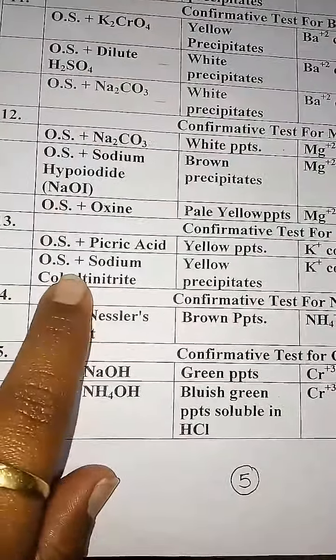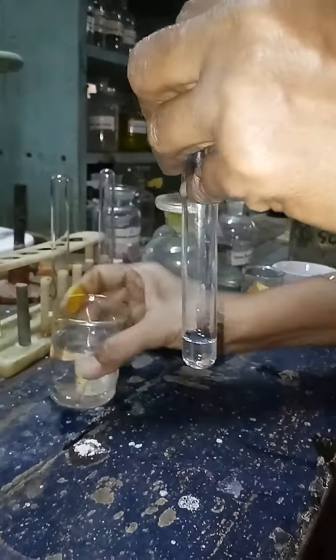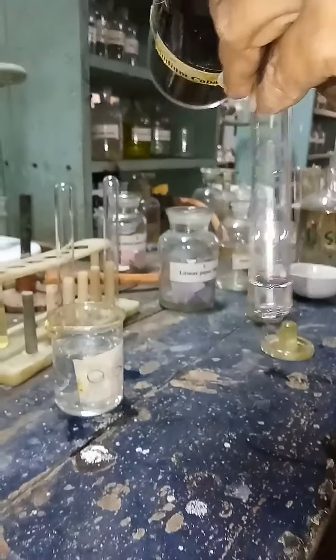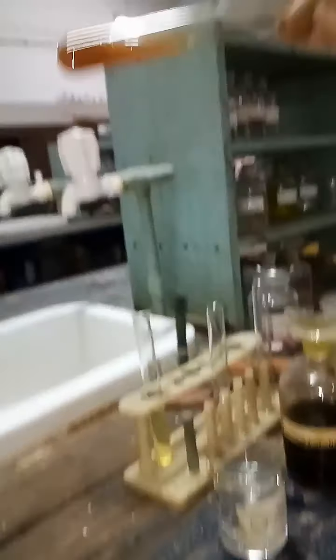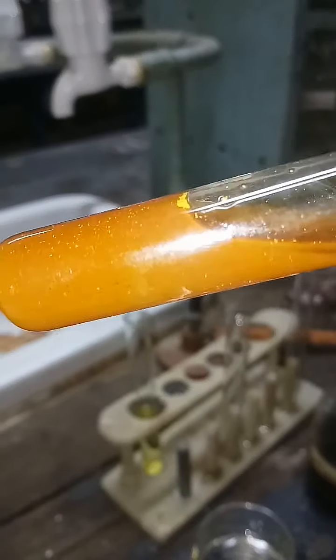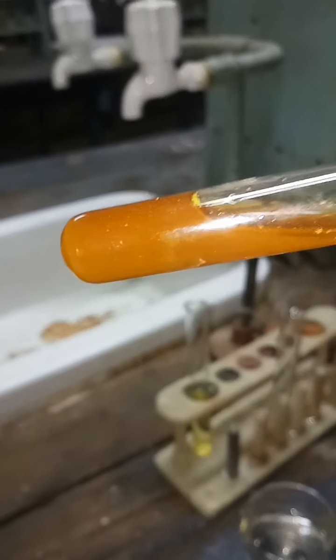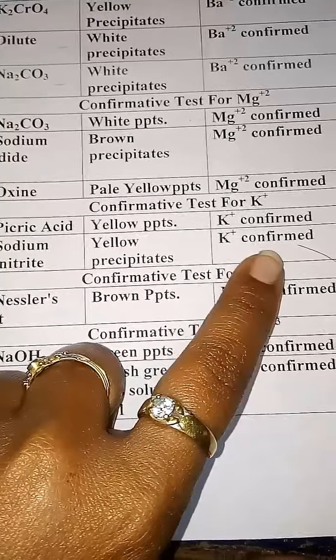Next, O.S. plus sodium cobaltinitrite: take a small amount of O.S., add sodium cobaltinitrite, and shake thoroughly. You get yellow color precipitates. So the observation is yellow precipitates — K⁺ is confirmed.